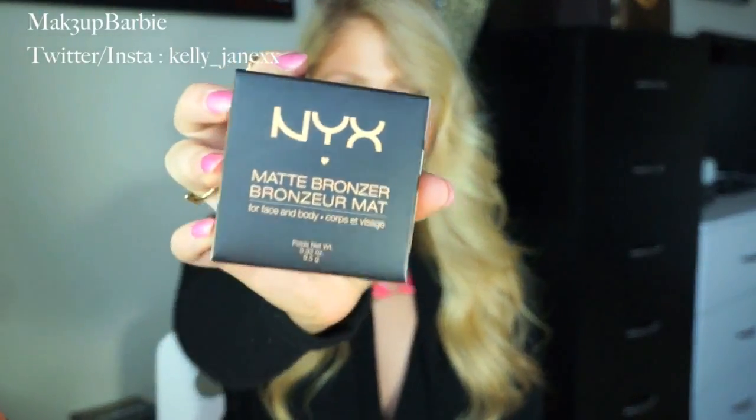The next product I picked up at Ulta is the NYX Matte Bronzer in the color Deep Tan. This is what the packaging looks like. I have never been able to get my hands on the NYX Matte Bronzer, so as soon as I saw it at Ulta I was like, I need to get it. At any Ulta I've ever been to or any other place that sells NYX products, they never have the matte bronzer, or if they do, it's sold out. So I was so excited when I saw that they had it. I'm really, really excited to try this — I haven't even taken it out of the packaging yet, so I don't really have any thoughts on it. But I will definitely let you guys know if I like it because I've heard so many amazing things about it.